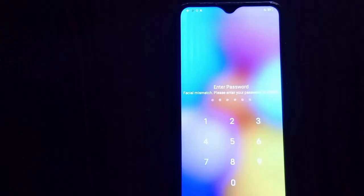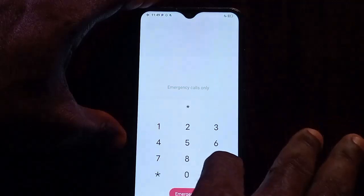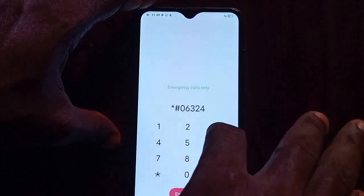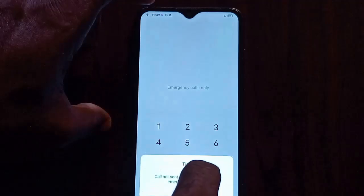Enter 1-2-3-4-5-6. It's going to tell you it's a wrong pin — don't worry about that. After putting in that pin, wait for about 10 seconds. Then go to the emergency call option and dial this number: hash-0-6-3-2-4-5, then send. It's going to tell you this number is not an emergency number. Press OK.